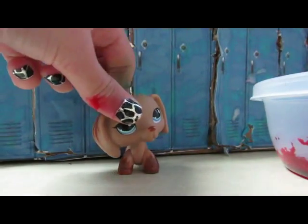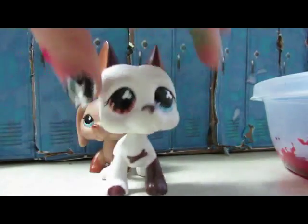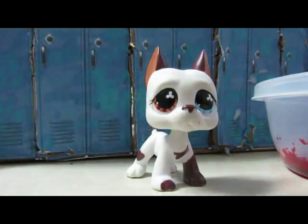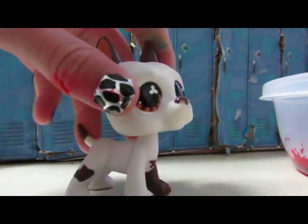You can see there's fake blood on my finger — I'm gonna wash that off after. This is gonna be in my new series, so you guys should really subscribe.